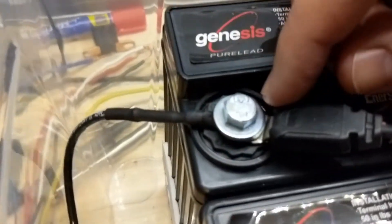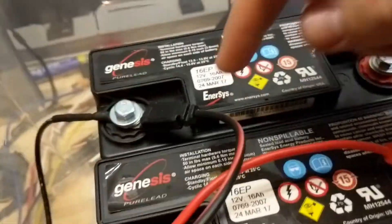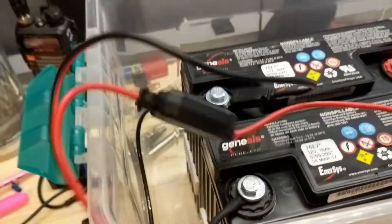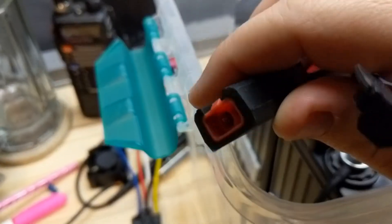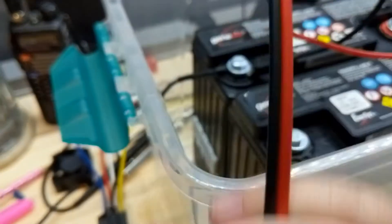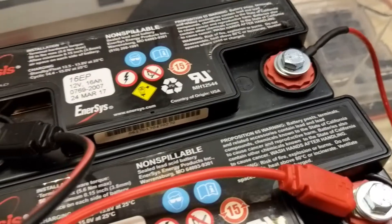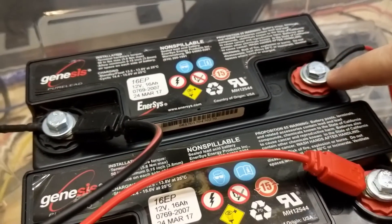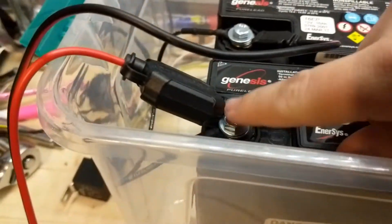For charging, I have the positive and negative of the battery bank connected to a battery tender — this is the little proprietary connector for it. The wires going to the relay will come off of those same terminals.